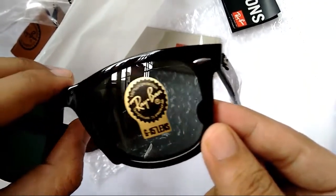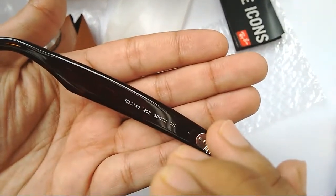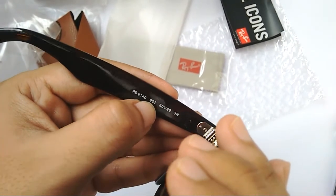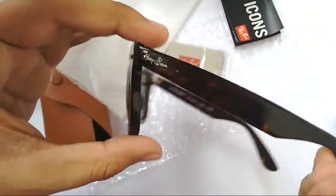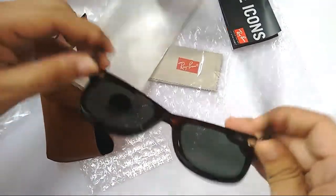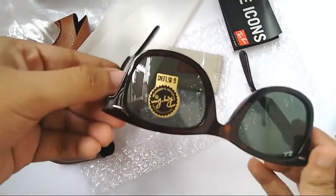You can see the RB logo and 'Ray-Ban' engraved on the lens. On the left temple it has RB 2140 902, the color code, 50 millimeter size — I'm not sure what the 22 and 3 refer to. On the right temple it reads 'Wayfarer,' registered trademark, handmade in Italy. The metal hinges are solid and the temples overlap properly.